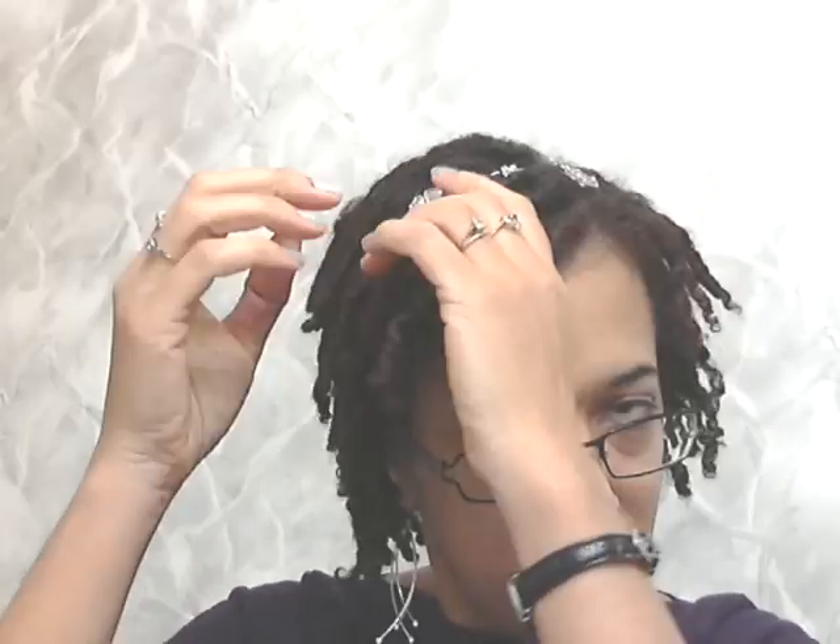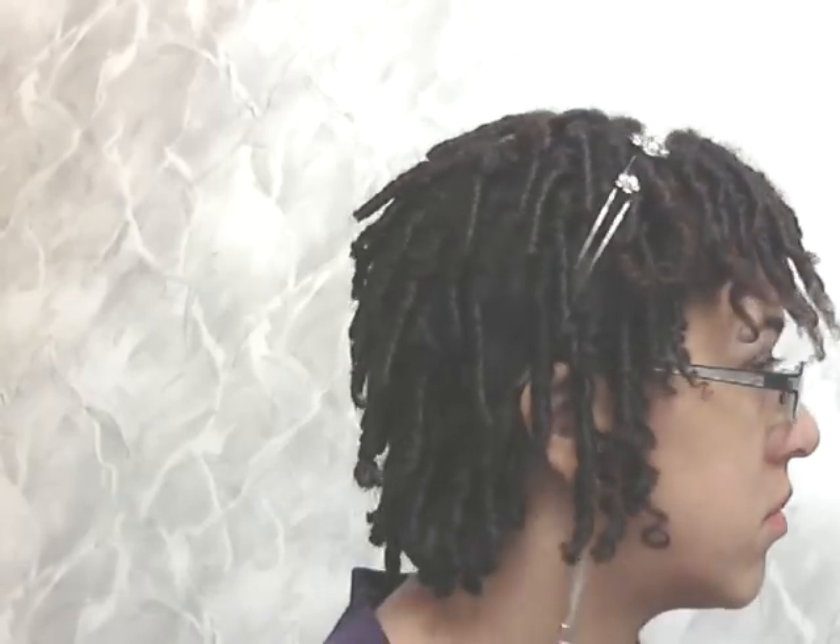Some of it was folded up, some of it was hanging down, and it just wasn't wearable. So I moistened it in the shower and, using the same existing comb coils, I re-tightened, put some more gel on and twisted it, and actually clipped it close to the roots the way people do in their lock maintenance videos, and let it air dry so that they would fall more straight down.